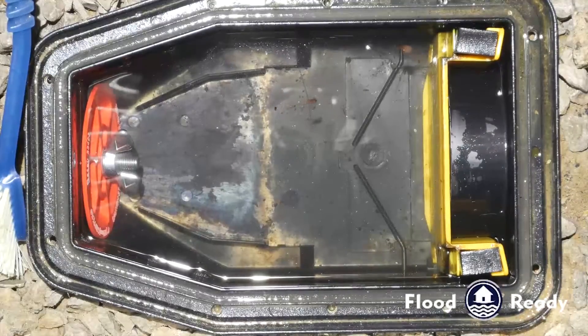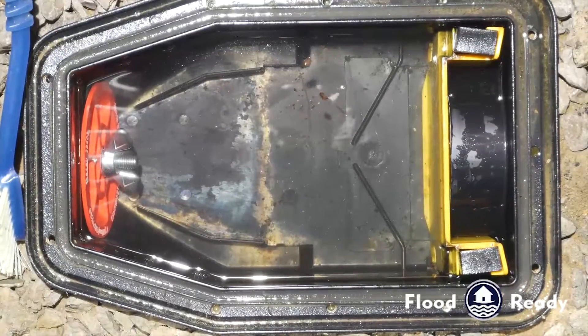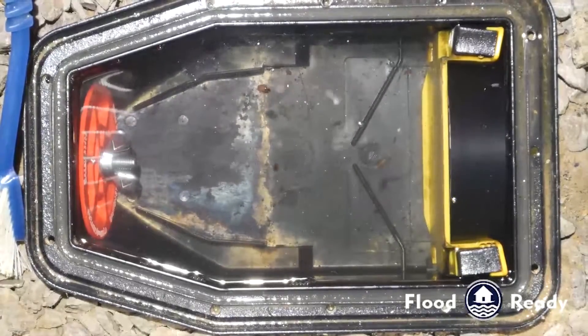It's very important to know that maintenance is extremely important if you want your valve to work and to protect your investment.